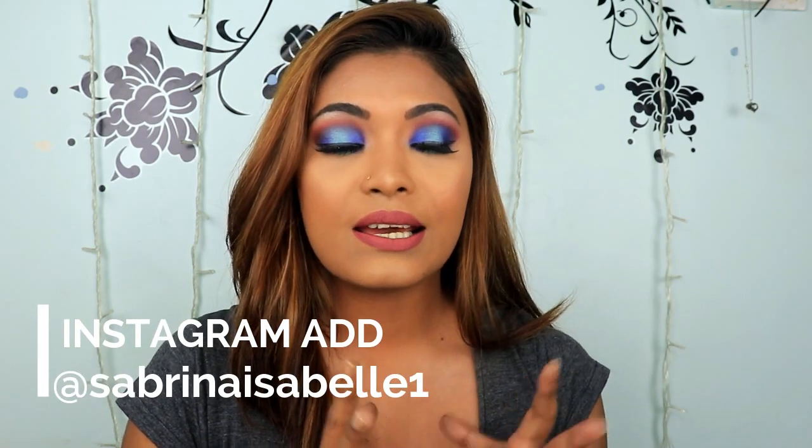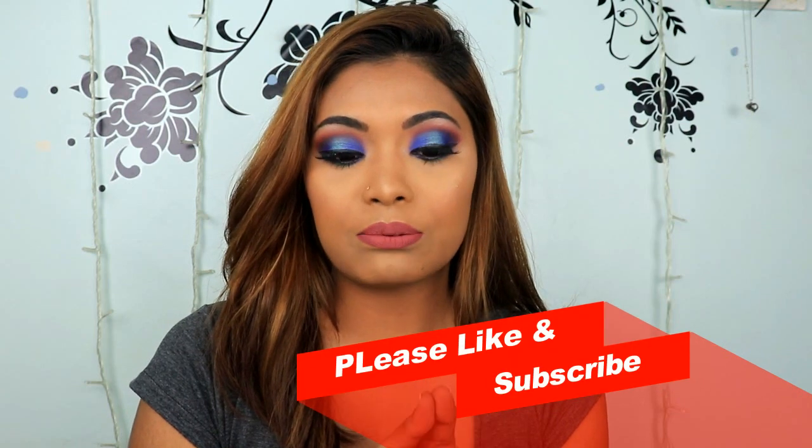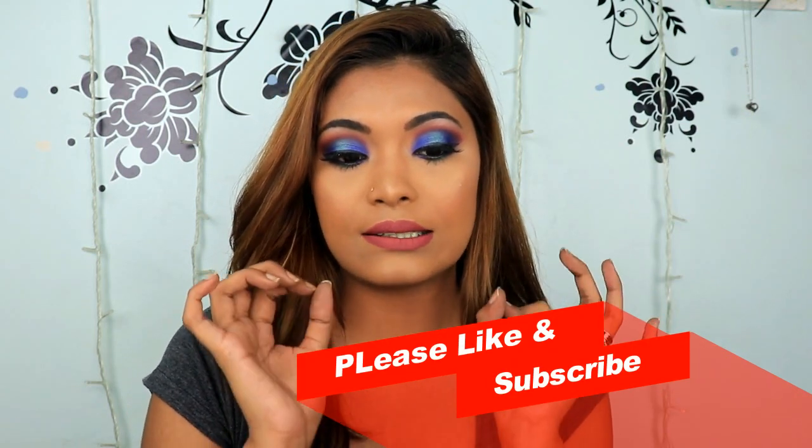Hey everyone, welcome back and thank you so much for watching. It's been a hot minute since I've done a makeup tutorial, and today's look is the one I have going on. This is a talk-through makeup tutorial, so the video will be slightly long. I'll recommend a bunch of Morphe brushes in the part two video uploaded right after this. So grab yourself a cup of tea, bust out your makeup, and let's get started.